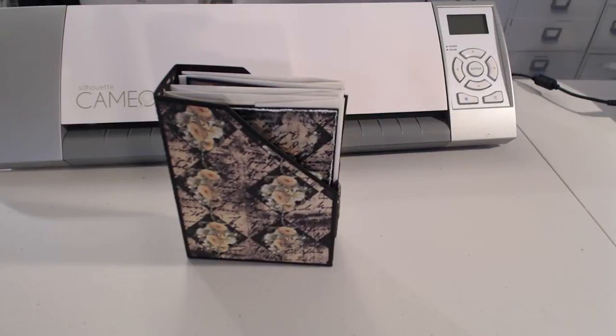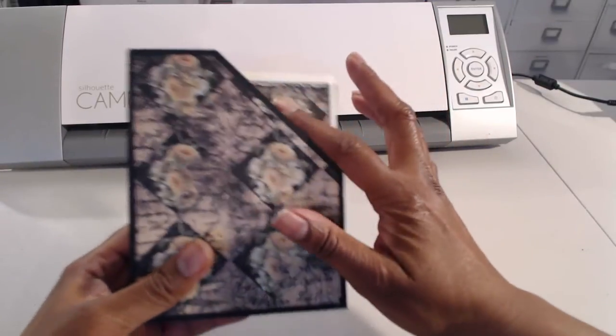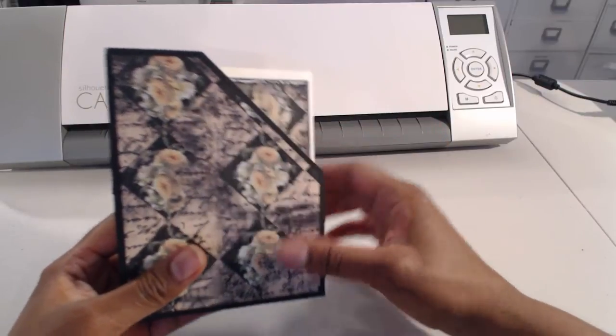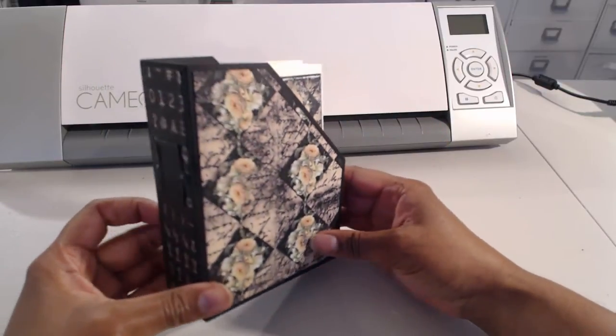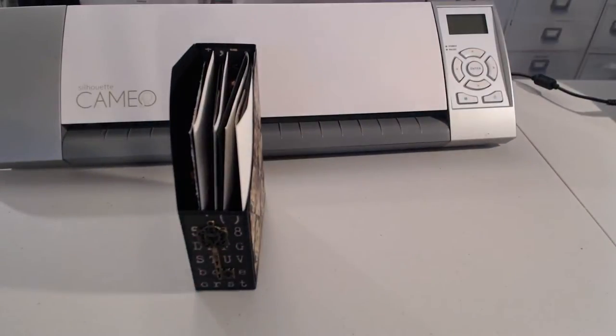Hey guys it's Tracy. I want to share with you a project that I just completed this morning — I started working on it yesterday. It's a silhouette file made by Lori Whitlock called the A2 magazine holder. There are two versions out there; the difference is this one is slanted and the other one is more rounded.